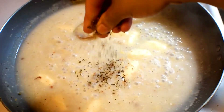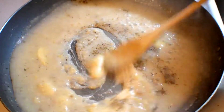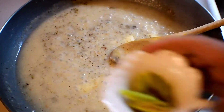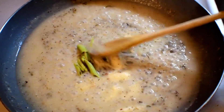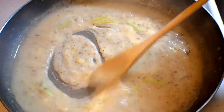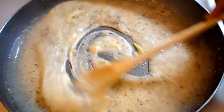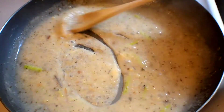Now I am adding some crushed oregano, because oregano smells very good with cheese. If you like you can use it, otherwise you can skip. Lemon grass. I'll just cook for a couple of minutes with some water. As you can see, the white sauce is almost ready.